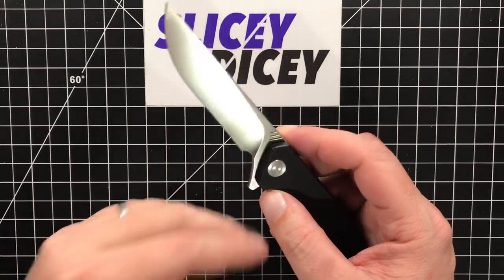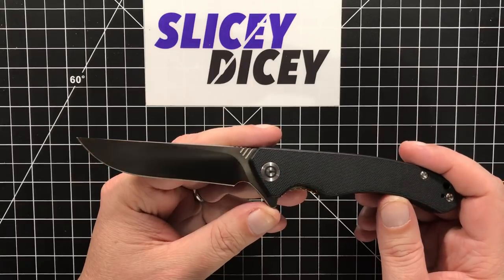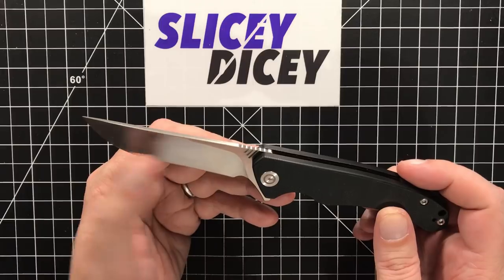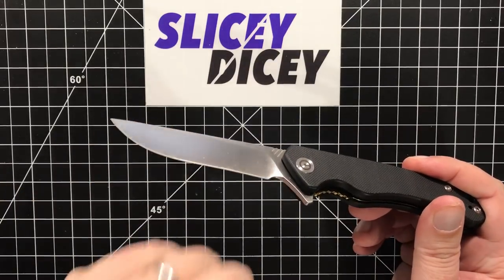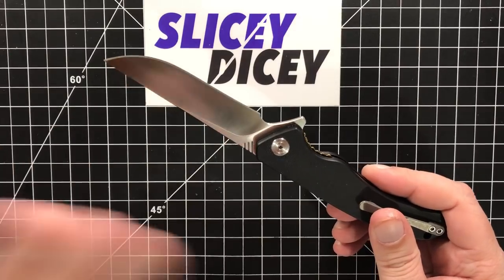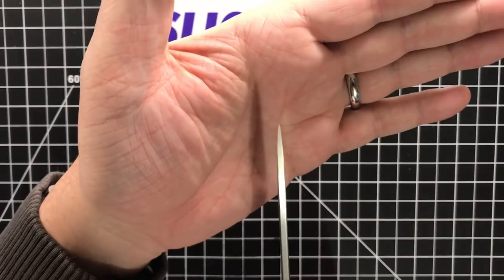Let's go in order now. The blade is a good one — it's about 18 to 19 thousandths behind the edge. As I said, it's a flat grind, so it's a bit thicker behind the edge than the other Civivis, which isn't surprising given the thicker blade stock and shorter height. It still cuts really well and came just as sharp out of the box. Civivi and WE do a great job with sharpening now — they've been on it this year. I do like the blade shape and it has a pretty robust tip, which is really nice.